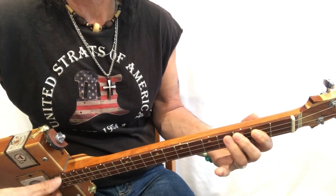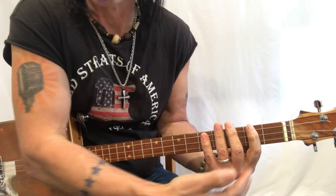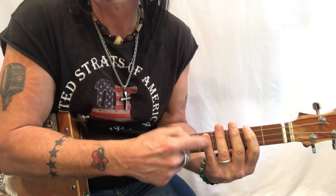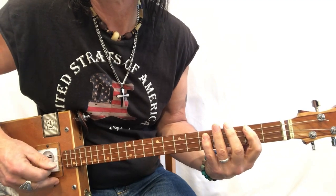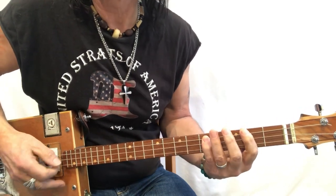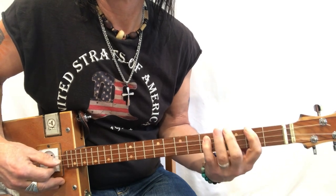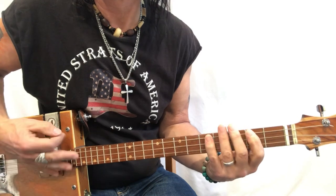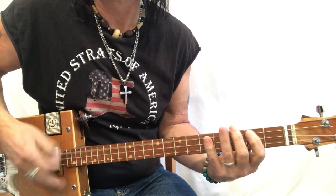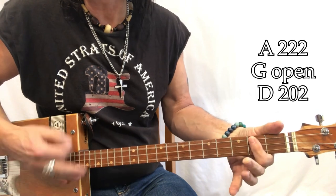Practice that stretch by holding your fingers down throughout the process and you'll get better. Use this as a practice tool: first finger on the second fret, second finger on the third fret, fourth finger on the B bar at the fourth fret, then C with your pinky. What I'm doing is just giving it a little pull. The chords, remember: A, G, and D.